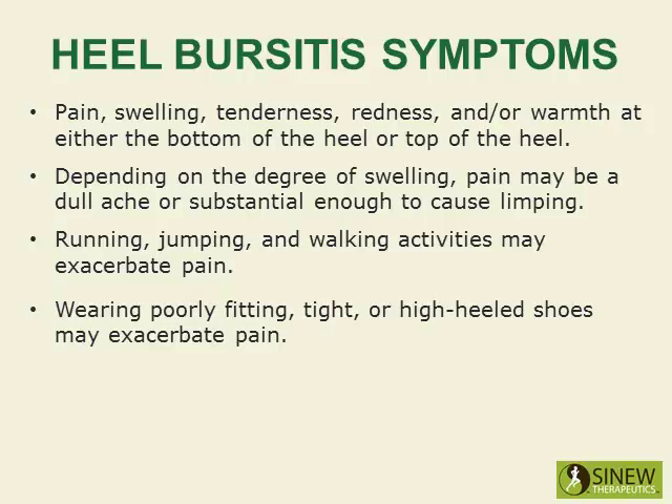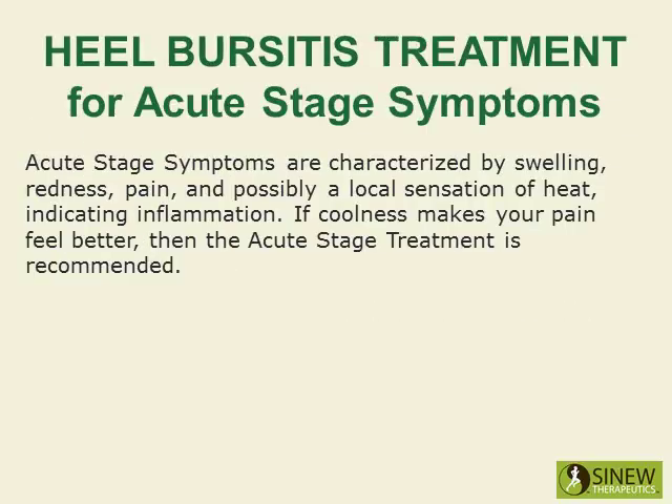Running, jumping, and walking activities may exacerbate pain, and wearing poorly fitting, tight, or high-heeled shoes may exacerbate pain. Acute-stage symptoms are characterized by swelling, redness, and possibly a local sensation of heat, indicating inflammation.